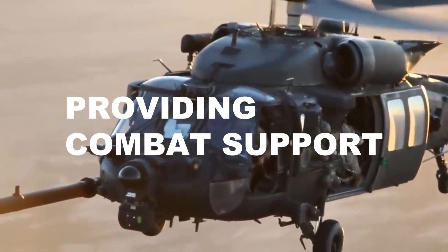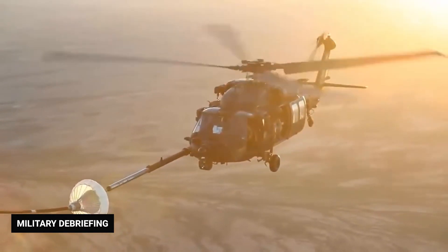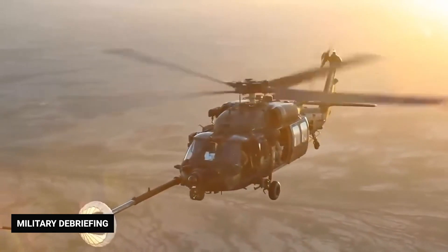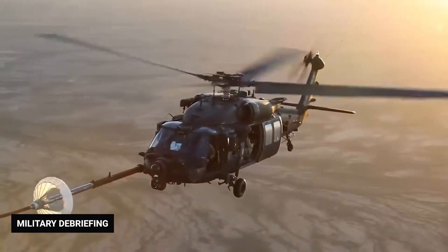Military or combat support requires moving many troops and tons of equipment to locations where planes or ground-based vehicles often can't reach. The Black Hawk was designed with these types of logistical missions in mind. Combining power and an adaptable configuration, the Black Hawk can ferry thousands of pounds of equipment, weapons, and nearly a dozen men to remote locations quickly.